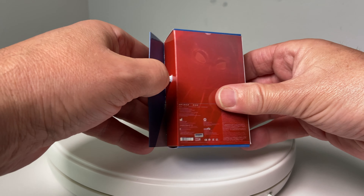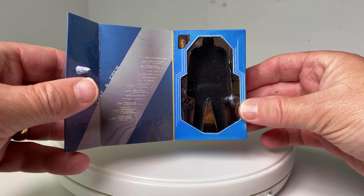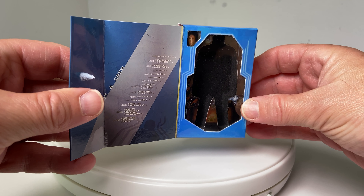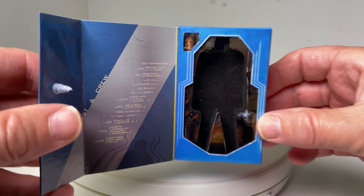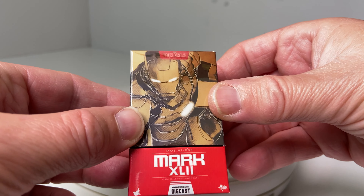Unfortunately for me, this one was not in good shape. The figure was missing, as you can see, and the box was flapping about all over the place. I just put a bit of blue tack on there to keep it sealed. Toy Wonderland are sorting the problem out and sending me a replacement in the post as we speak.